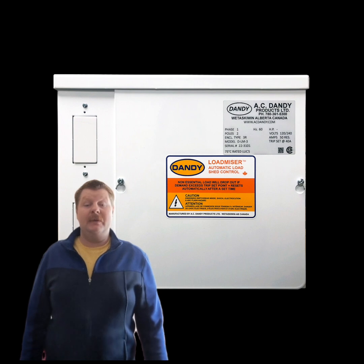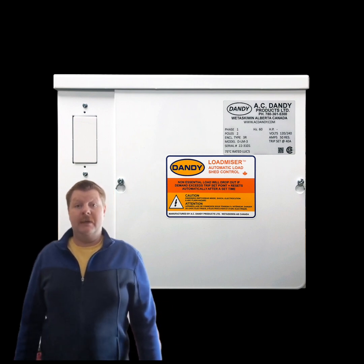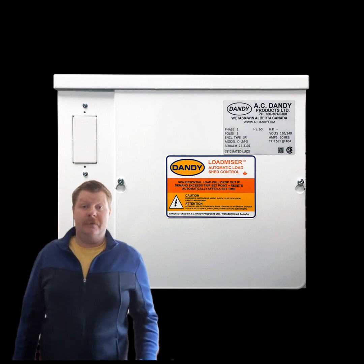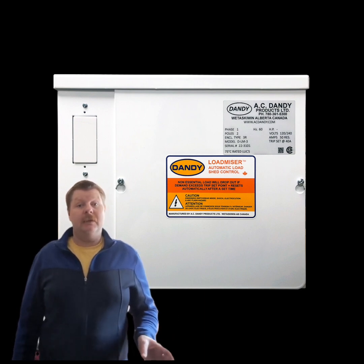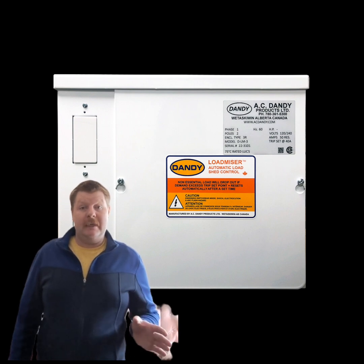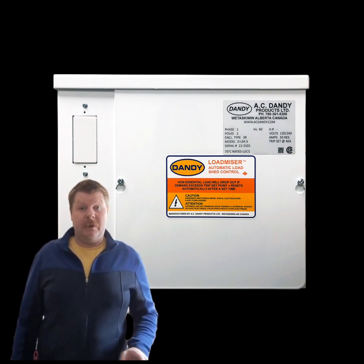Welcome back. Today we have an exciting topic to discuss. We are here to talk about different load shedding and load sharing devices. I have installed three different kinds in my career: the AC Dandy Load Miser, the Simple Switch, and the Black Box.